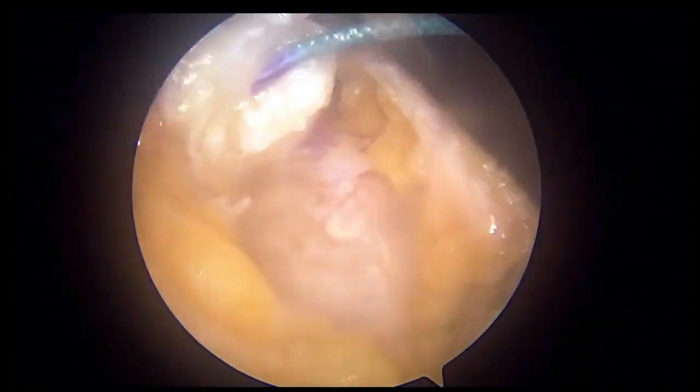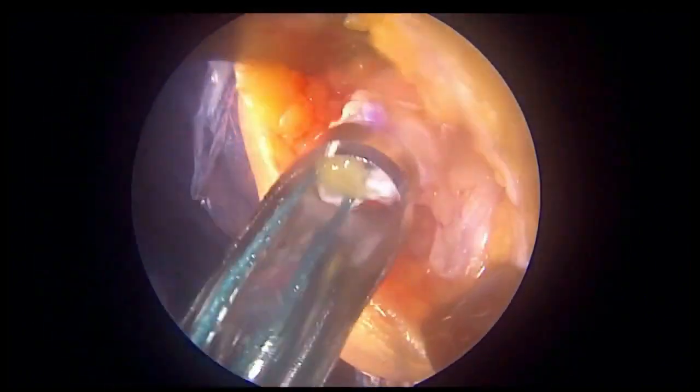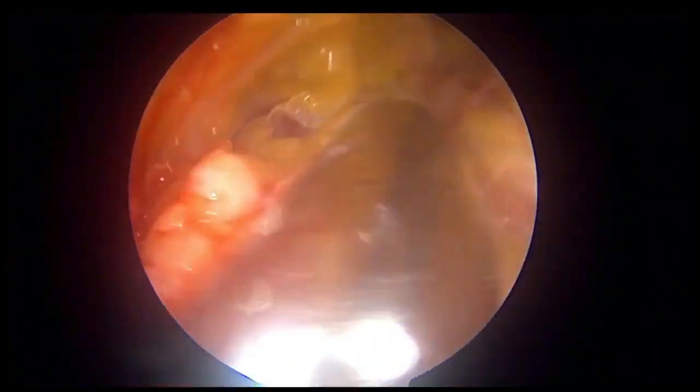Hold the graft and pass some sutures so that you can get a hold on the graft, and then introduce the quadriceps harvester. By fine rotary movements and pushing movements, you slice through the graft. In the inside view, you can see the apex of the graft.